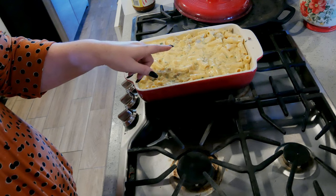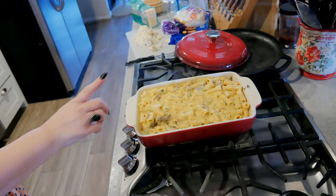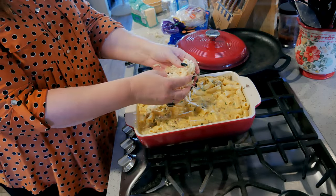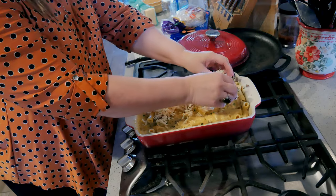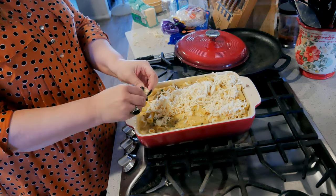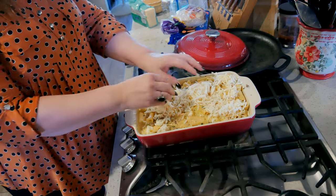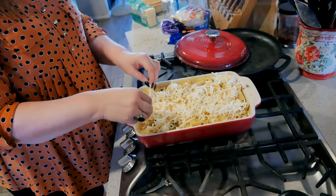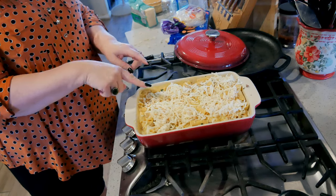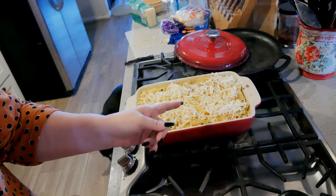Bake at 350 until the cheese gets golden brown — that's about 30 minutes. On top I have about four ounces of smoked mozzarella. Smoked mozzarella is pretty strong if you get a good one, so you don't want to overdo it — I'm going to mix it with regular mozzarella. But it's nice to have that smoky flavor in there. So that's my smoked mozzarella, and I'll get the regular mozzarella on, and then we'll be back after it's baked.